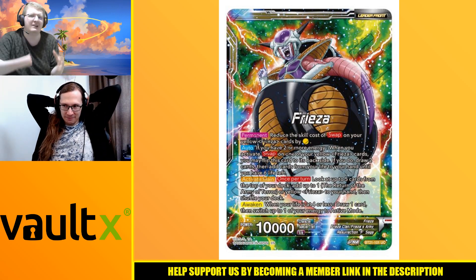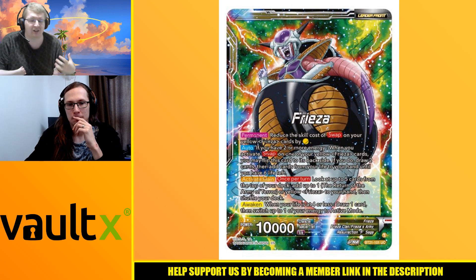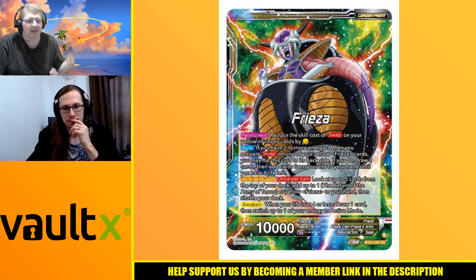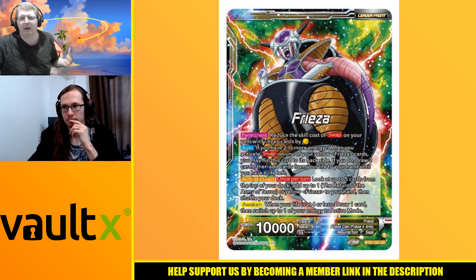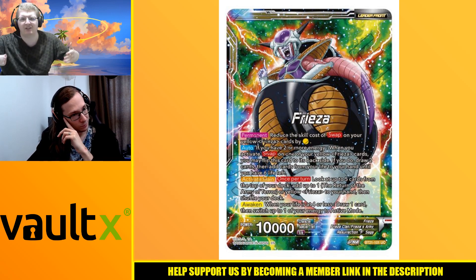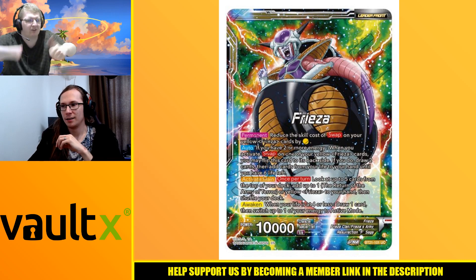Guys, you've been smashing it with the affiliate links, so thank you from the bottom of our hearts - it means a lot. If you want to save 7%, use the discount code in the description and get some nice binders. It helps the channel. Go into the description.